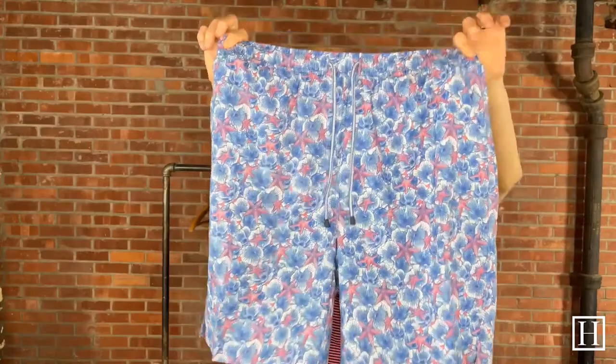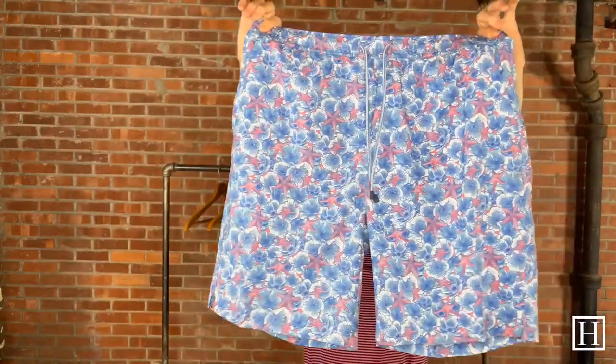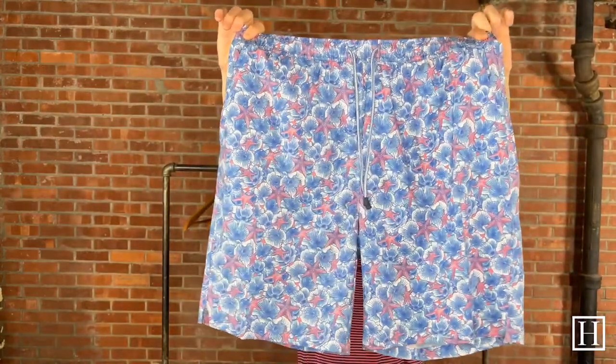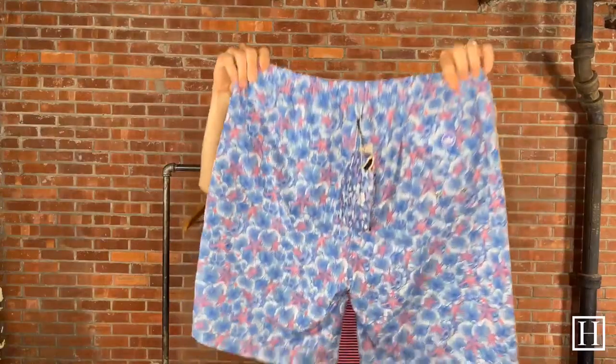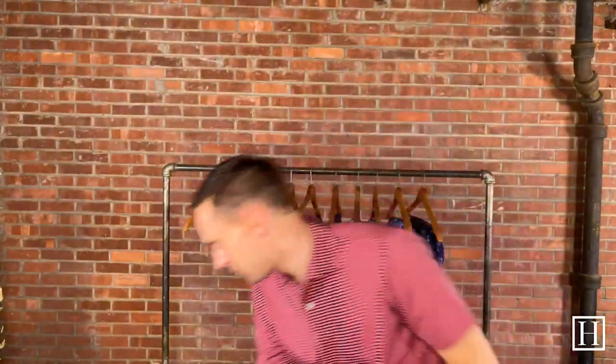Here's some starfish with that same kind of pinky-red color we just looked at on those previous leaves, with some flowers in blue and white. Again, another great summer pattern. Mediums through extra extra large available.